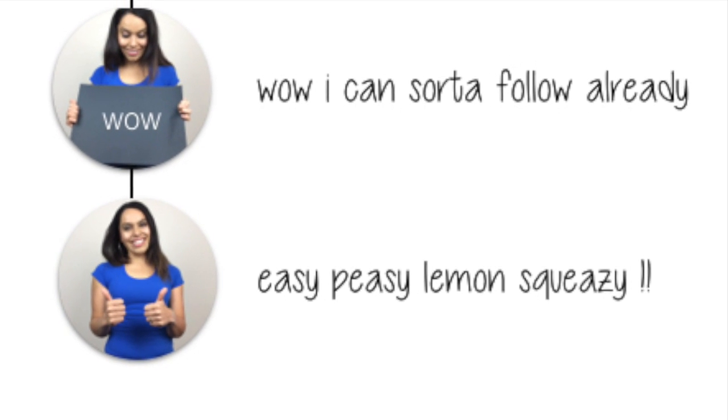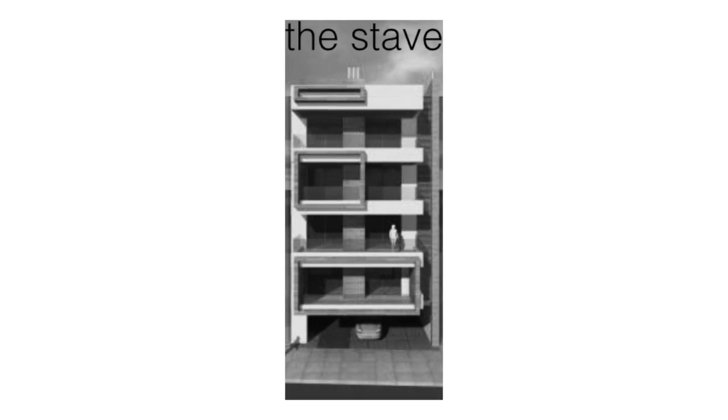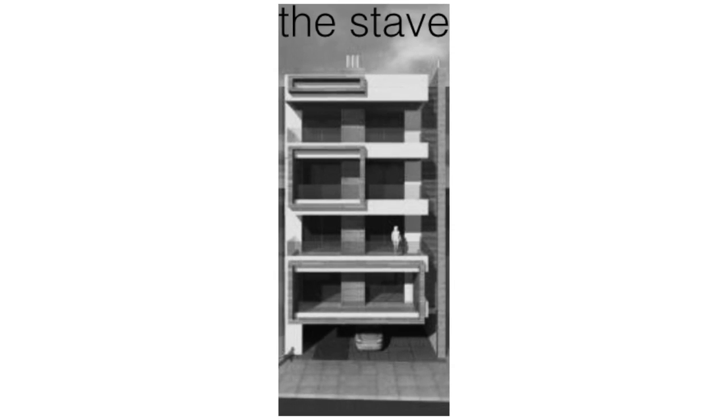So our first topic will be understanding the stave, and I'm going to give you a new perspective on how to look at it. I want you to imagine that we have an apartment building called the stave, and it has four tiers or four floors.